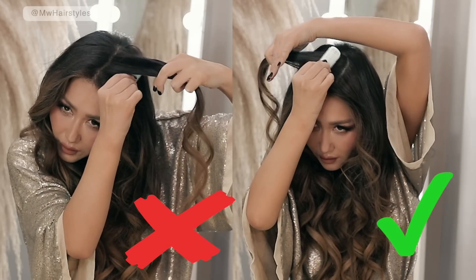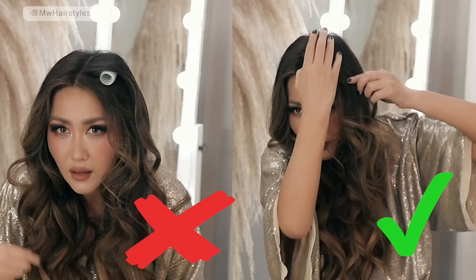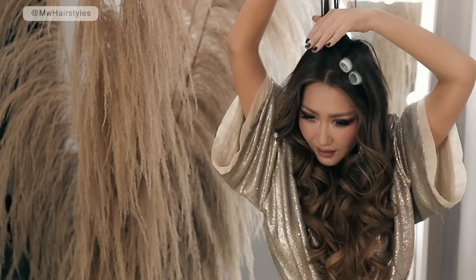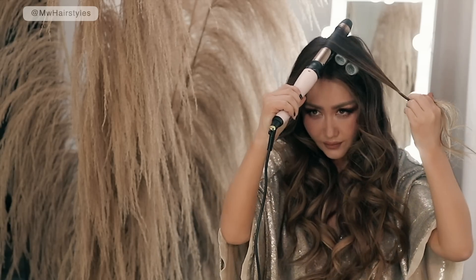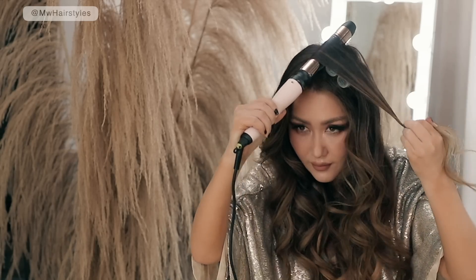So you're gonna start this by parting your hair, clipping away one side, and then starting from the bottom towards the part so that your hair doesn't get in the way. But the most important part about this hack is that you have to over-direct your hair while heating or curling your hair with a velcro roller.